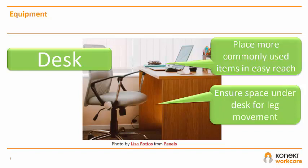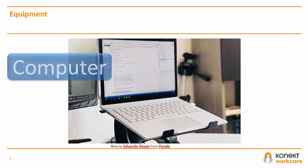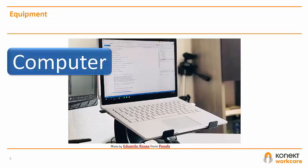You should remove clutter, keeping frequently used items within easy reach. When considering computer equipment, if you've been provided with a laptop, you should avoid using it on your lap or flat on a desk surface for anything other than a very short period.